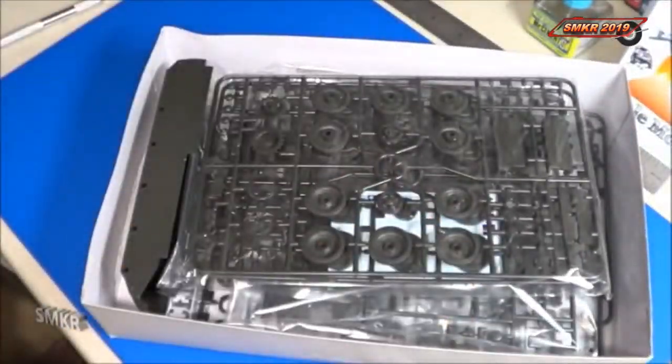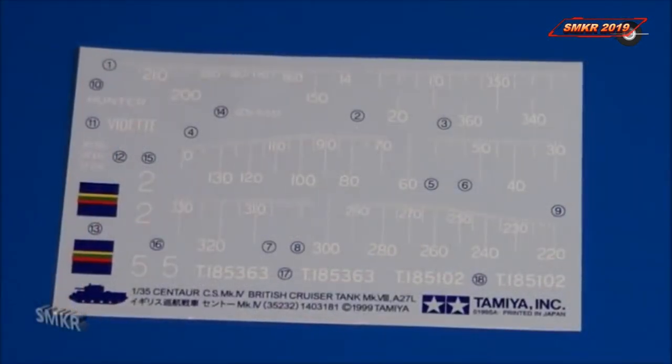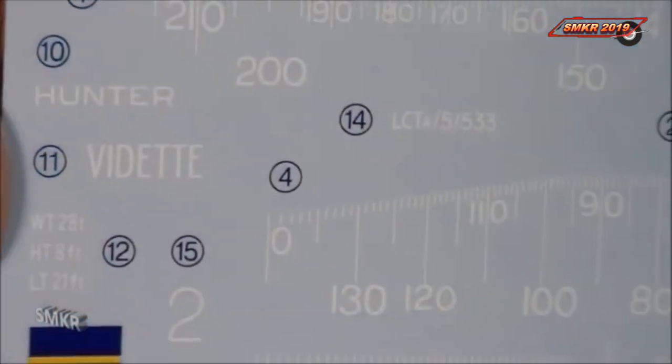Let's have a closer look. Of course, with this kit the decals are different compared to the Cromwell. So we have specific design decals for the Centaur.